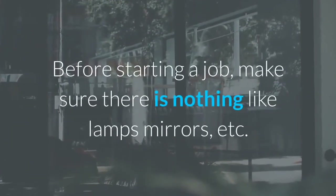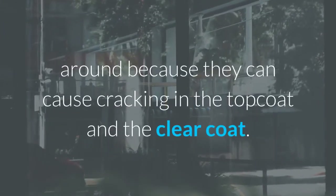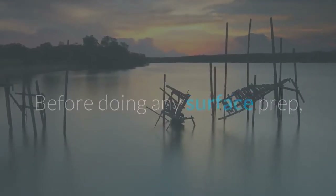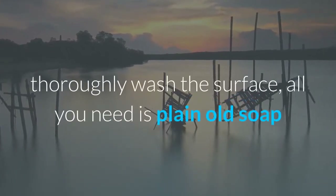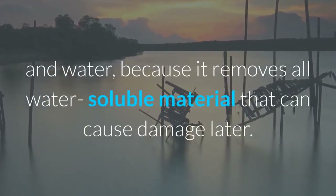Before starting a job, make sure there is nothing like lamps, mirrors, etc. around, because they can cause cracking in the top coat and the clear coat. Before doing any surface prep, thoroughly wash the surface — all you need is plain old soap and water — because it removes all water-soluble material that can cause damage later.